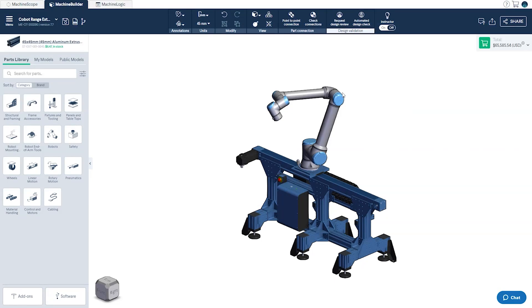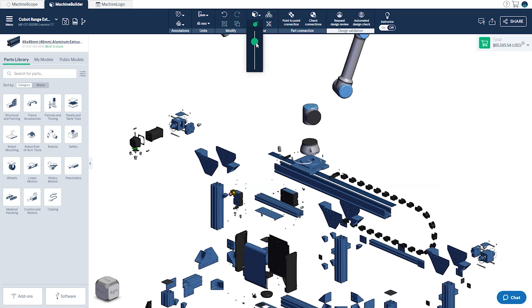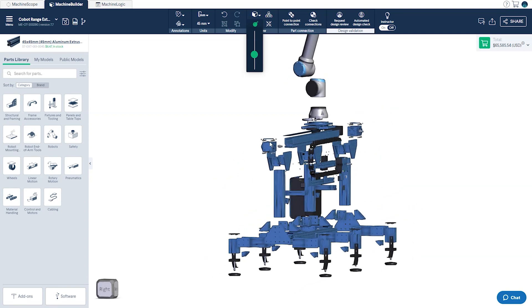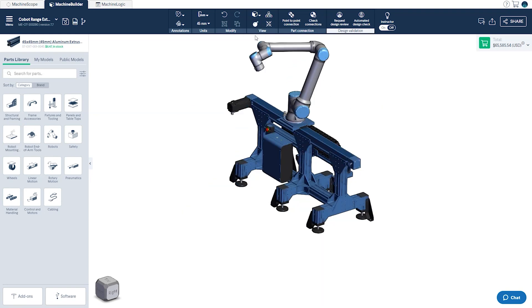Once the design has opened we can start by looking at some of the most useful tools for your assembly. The first one we're going to look at is the exploded view. In the CAD, if you click on the exploded view icon in the top toolbar, a slider will appear. The slider will allow you to adjust the amount the assembly is exploded, which can be very useful for seeing how the parts are installed as well as all the smaller details that may be covered by sub-assemblies.